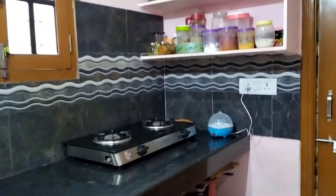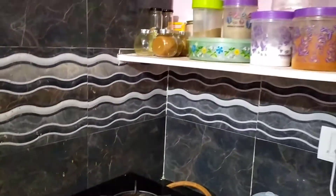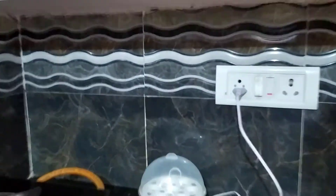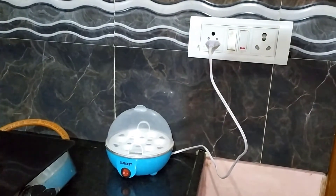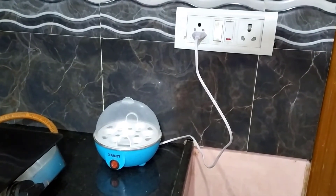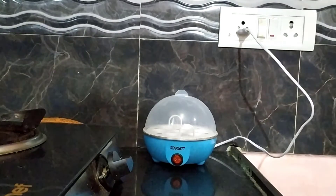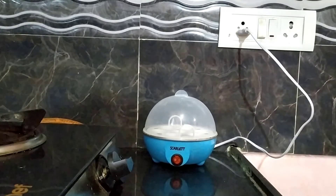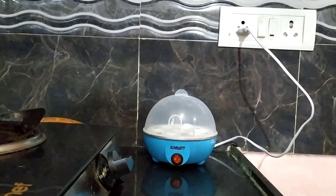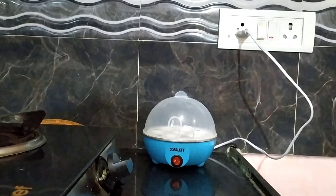Let's go to the kitchen first. This is our simple bachelor kitchen. Here is the egg boiler that I am using to boil eggs. I have connected it to the available AC power socket. I have been using this egg boiler since last year and it's working fine. In the morning, I load eggs into the boiler and turn it on, then go to either the gym or for a run. When I return after my workout, the eggs are boiled and ready to eat. This continues every day.